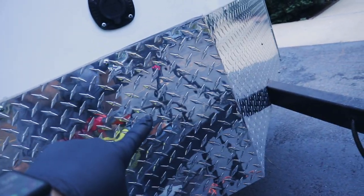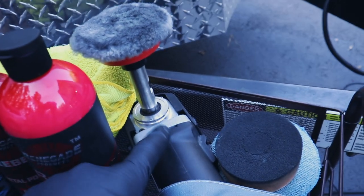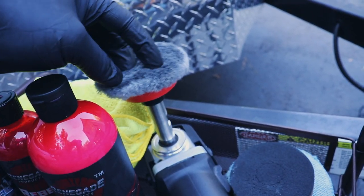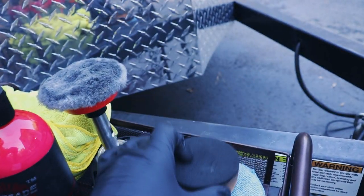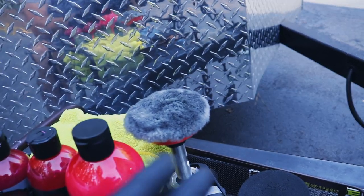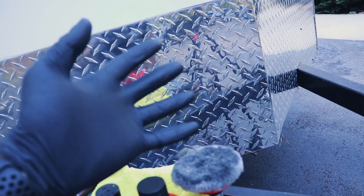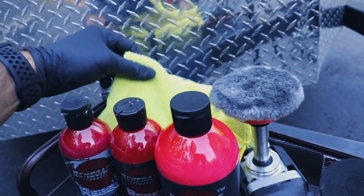You can already see the difference — this area is way glossier and nicer looking, and over here it's faded and oxidized. We used a little mini rotary polisher with a wool pad for great cut, then an orange foam pad to polish. The pads turn black because it's true aluminum — uncoated, not clear coated — so when you compound and polish it, your pads will look like this. You can wash them out, but they will stain. Wear gloves and a mask because this produces a lot of dust and it's pretty messy.